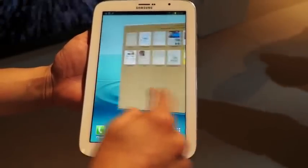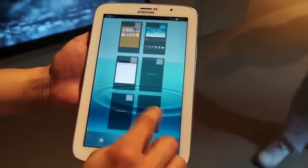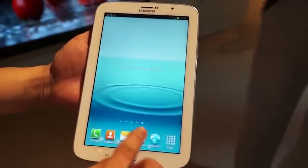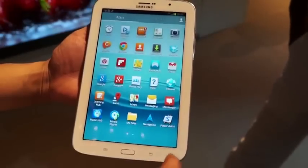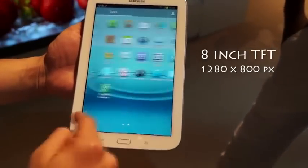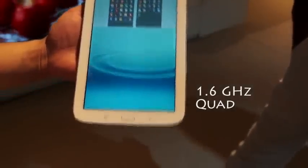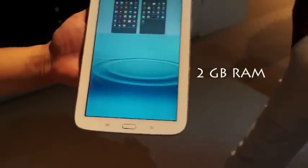Launching in India around April end, the device is running Android Jellybean 4.1.2 overlaid with TouchWiz 5.0, and would likely be receiving an update to 4.2 soon. The response to touch is quite nice and the experience is lag free. The display is a TFT panel, 8 inch, with a resolution of 1280 by 800 pixels. The device is powered by a 1.6 GHz quad core processor along with 2 GB of RAM.